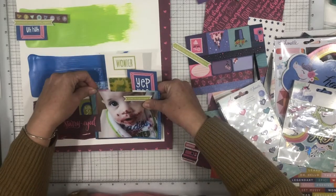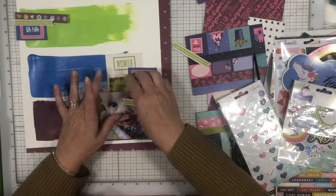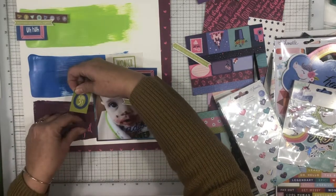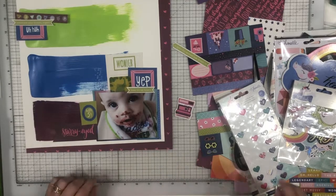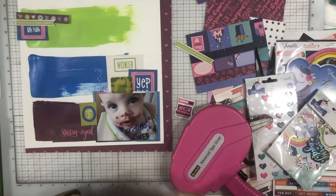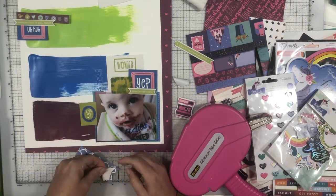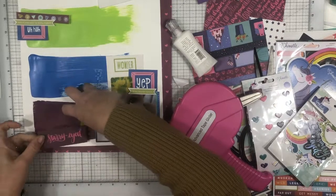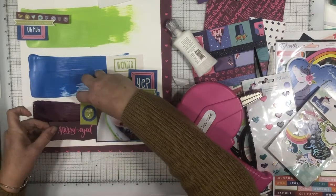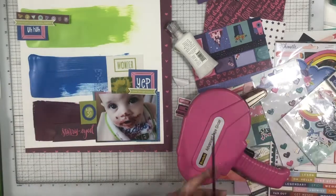There is a lenticular piece right under that card that says 'wonder' — it's green. If you put it one direction, it is a dinosaur, and then if you move it slightly, it says 'here for the snacks.' That is from Shamel's new field trip collection. I thought that was just perfect for this layout because it's a food layout and he does love to eat. 'Here for the snacks' just worked out really well.